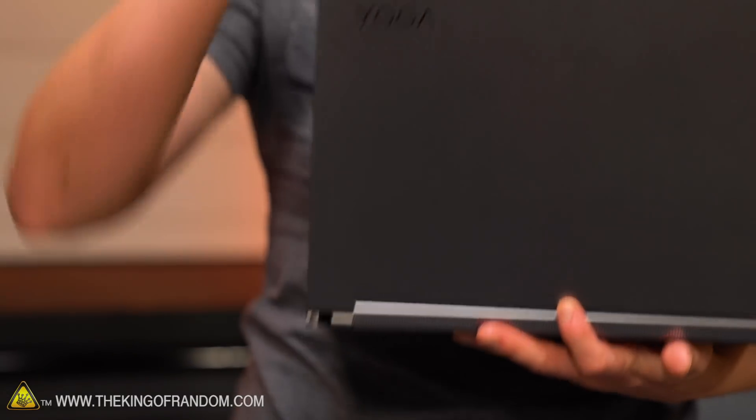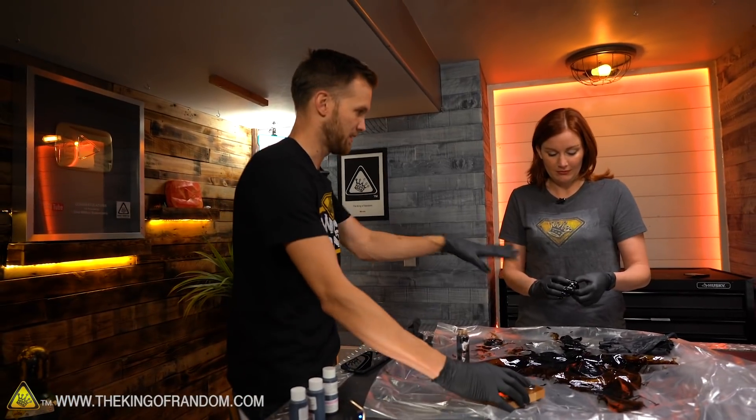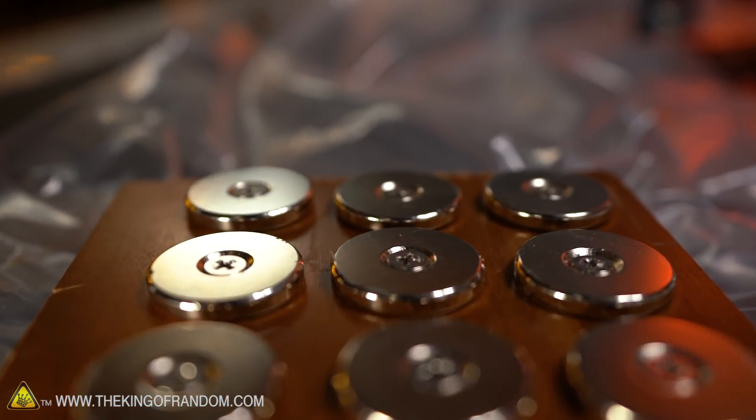Have you ever seen a cool secret agent fumbling around looking for a pen? No way. I'm going to make it bigger. Now keeping that magnet away from these ones for splash-related reasons.